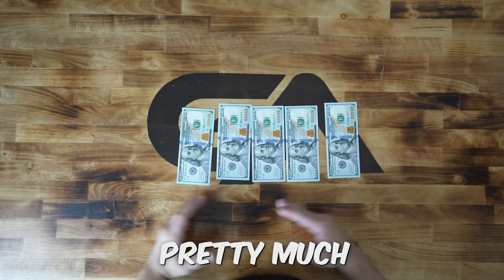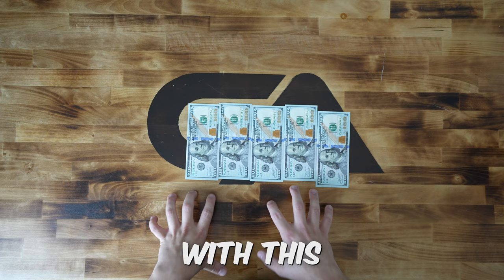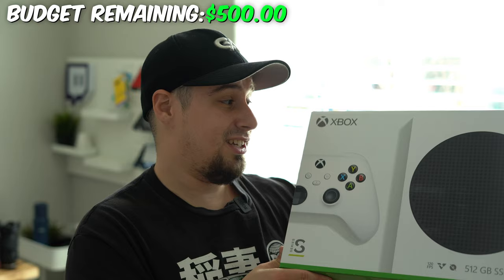Today, I set out to build the perfect setup for under $500. This is pretty much our budget and we're not going over it. The rule is we cannot go over $500 with this setup. Let's get into the video.